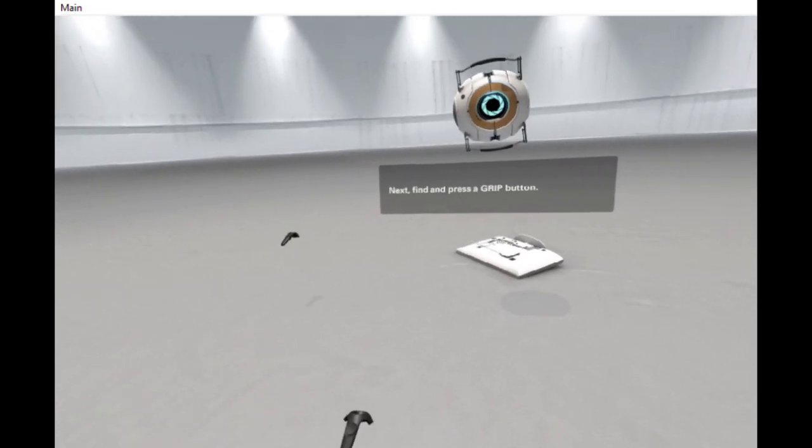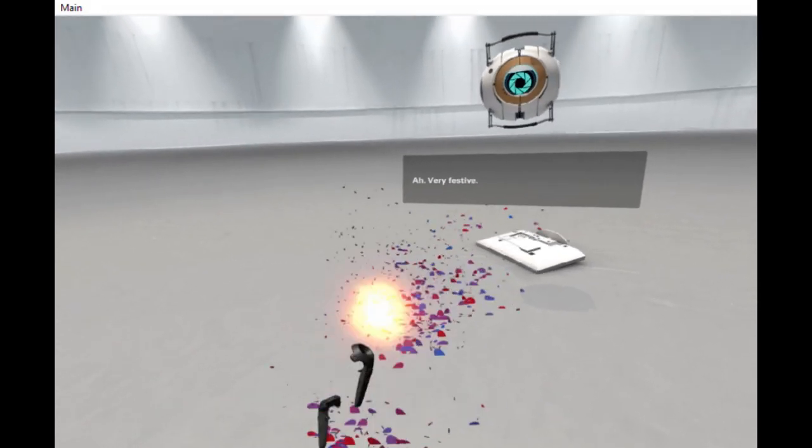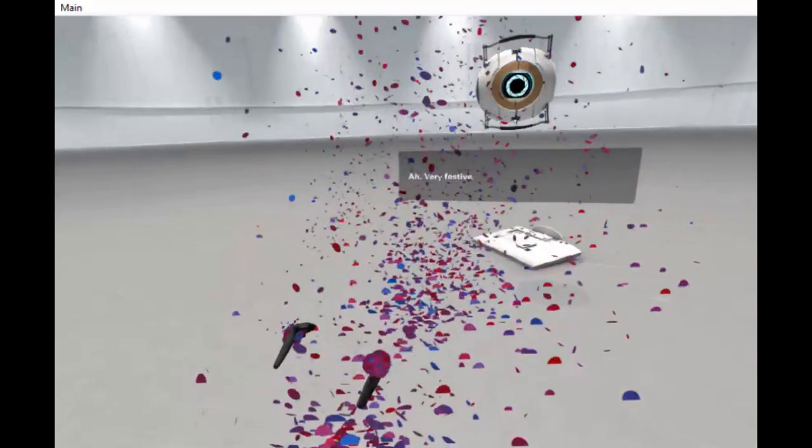Next, find and press a grip button. Very festive.